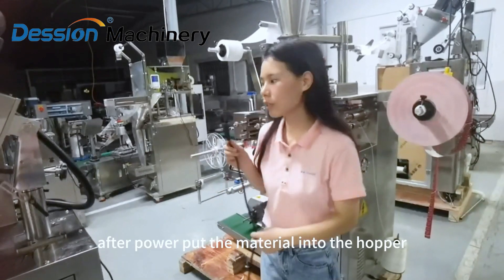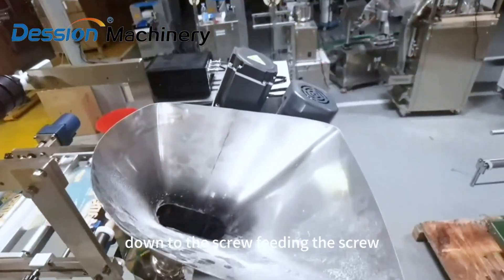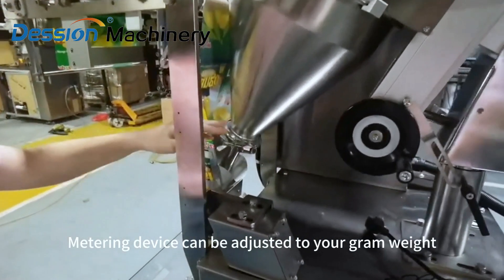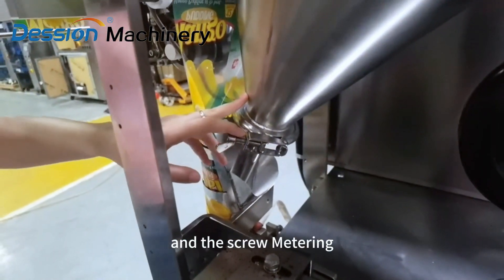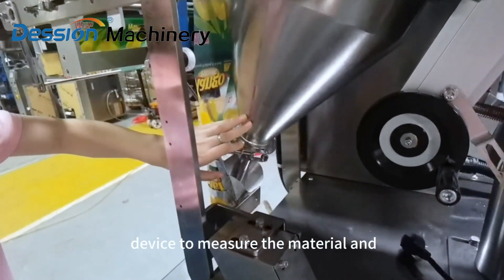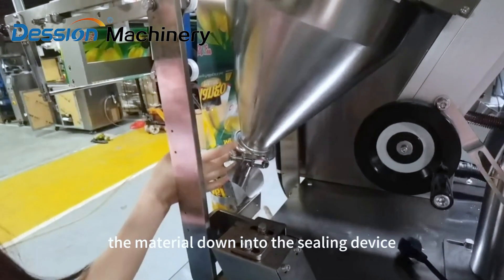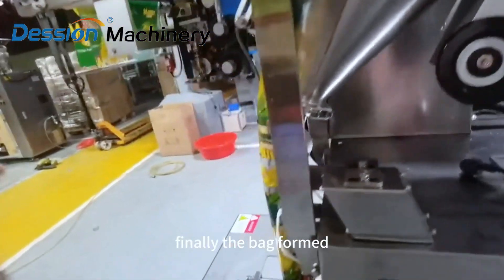After powering on, put the material into the hopper and the material goes from the hopper down to the screw feeding. The screw measuring device can be adjusted to your desired weight in grams. The screw measuring device then measures the materials into the filling device. Finally, the bag forms.